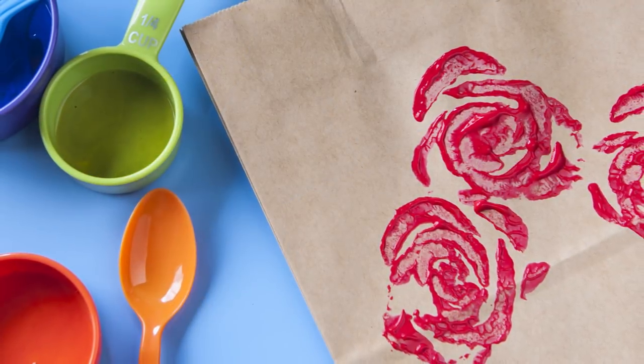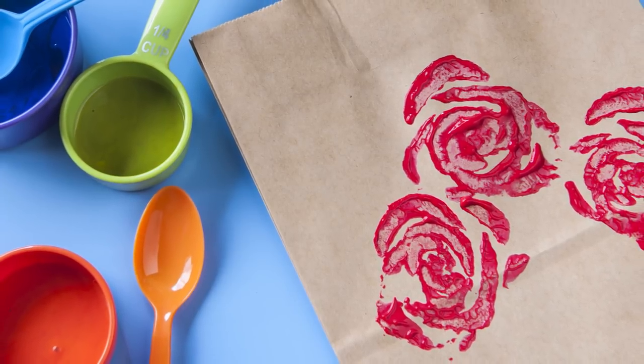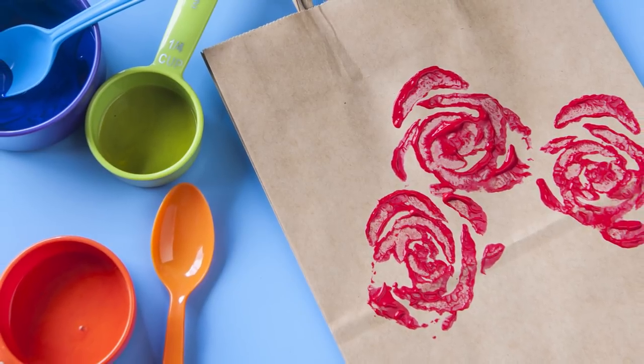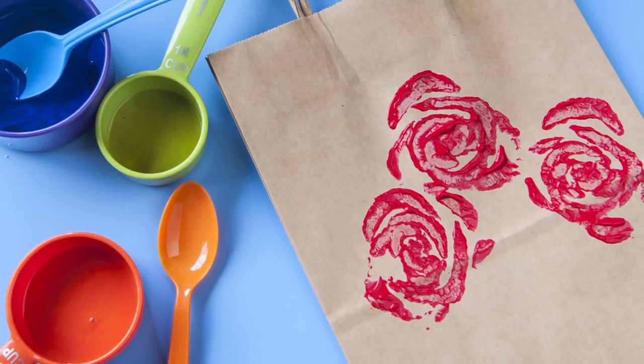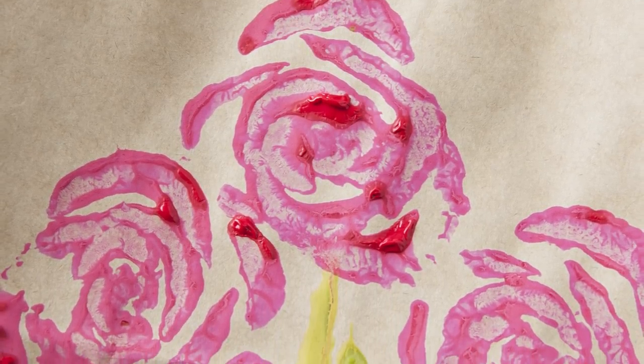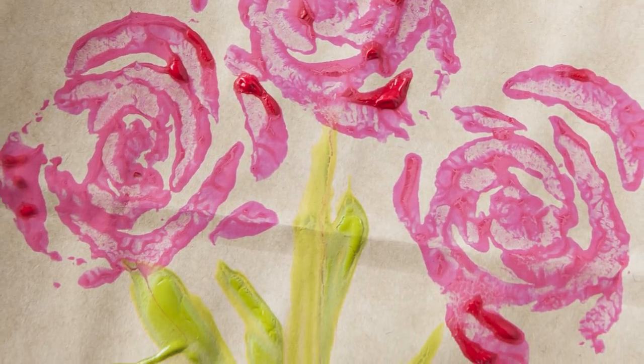Stamp the celery heart onto the paper bag and lift it straight up to avoid smearing the design. Stamp as many rosettes onto the bag as you like. For a more varied design, use another celery heart dipped in another color. You can also trim off a few stalks to make flowers in different shapes and sizes. When you're done stamping the flowers, paint on stems and leaves with a brush, or try using the cut end of a celery stalk dipped in paint.